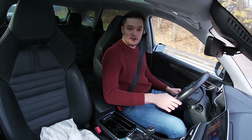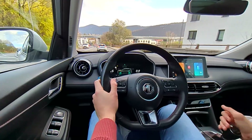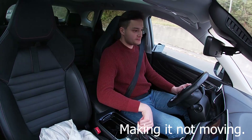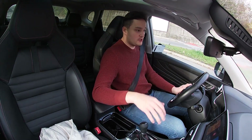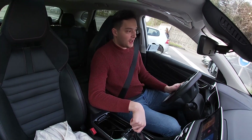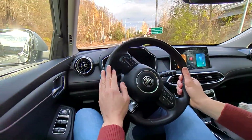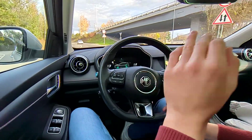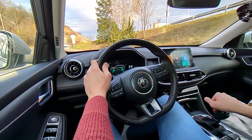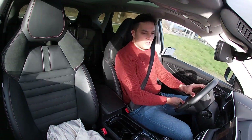Something many people do very wrong in traffic jams: they simply move the moment the car ahead of them moves. That slows the traffic jam even more and means you're constantly stop-and-go, wasting a lot of fuel. It makes much more sense to give the car ahead maybe 10–15 meters, then start moving very slowly — you don't want to suddenly close the gap. That's very important.